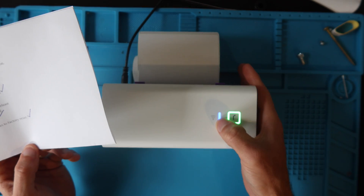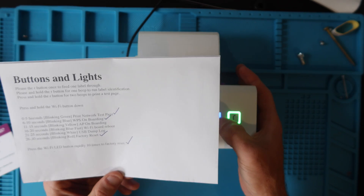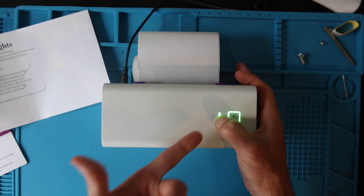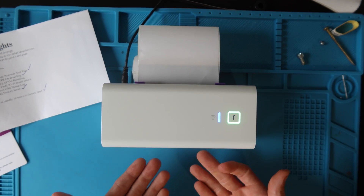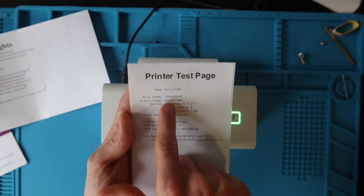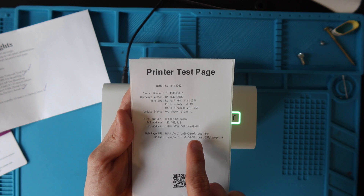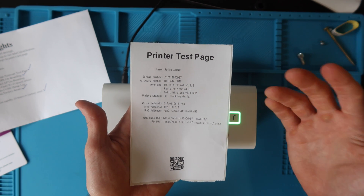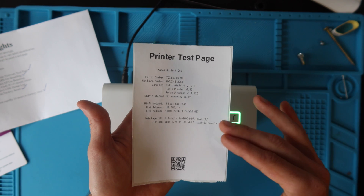If you hold the Wi-Fi button from zero to five seconds, you get a print network test page. It turns green and it prints a page with information like the serial number, installed versions, and the printer IP address — which we'll go over later in the video — along with some settings and more information.